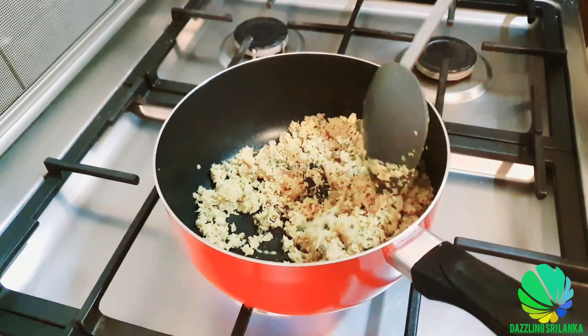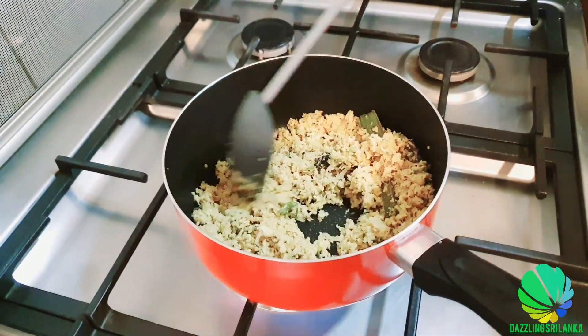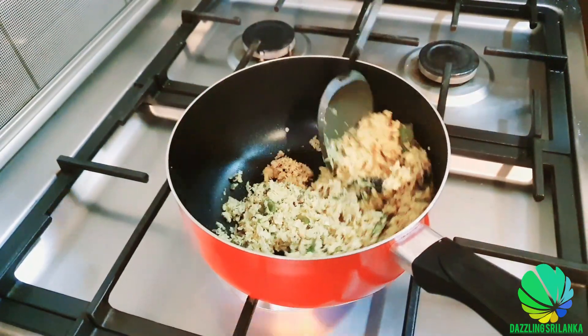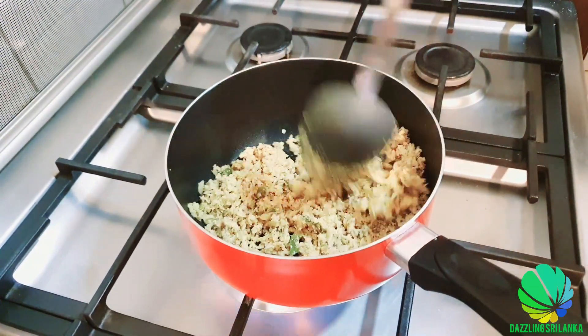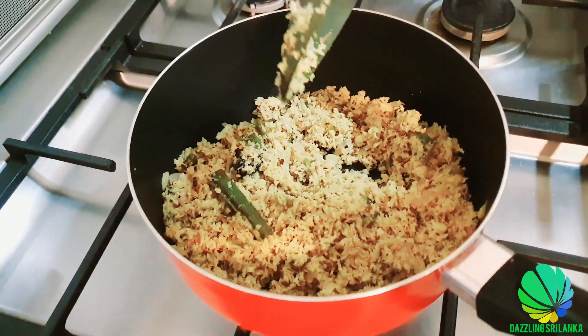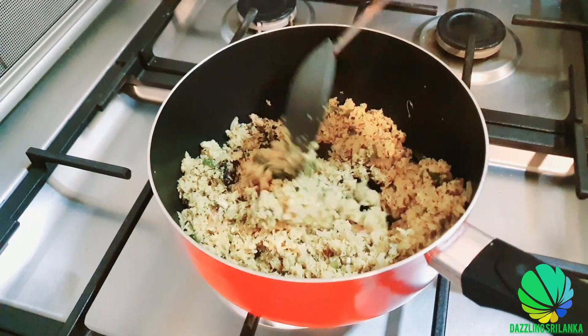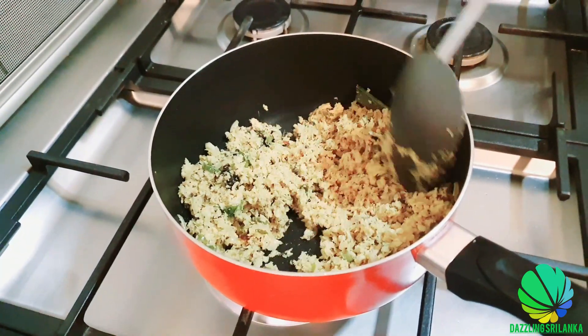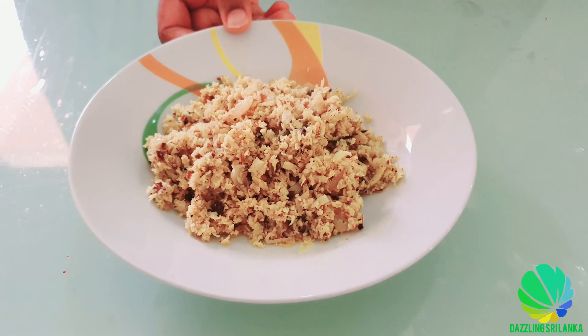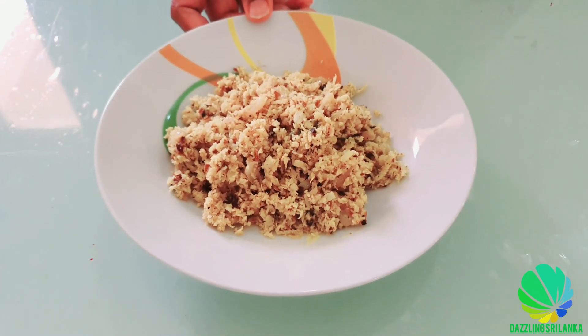Now as you can see the coconut is completely dry — this is the consistency I like, so I'm going to switch off now. And let's serve it. This is our Pol Mallung we have prepared today.